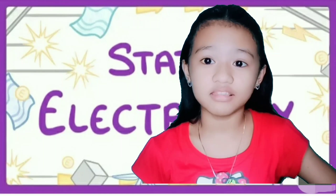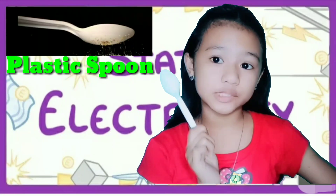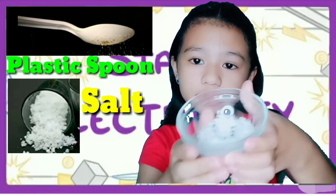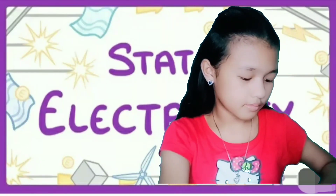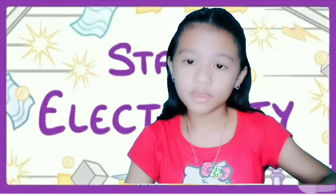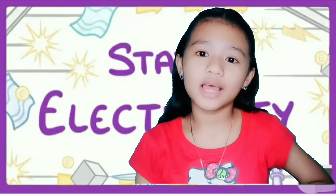For this experiment, the materials that we need are a plastic spoon, salt, pepper, and a piece of cloth. So, let's begin!